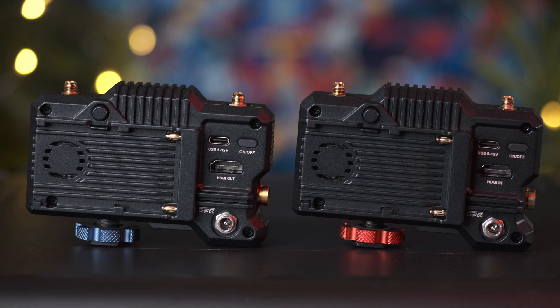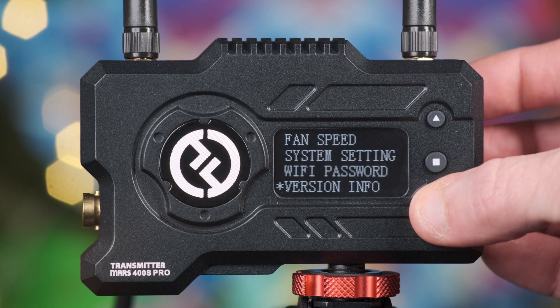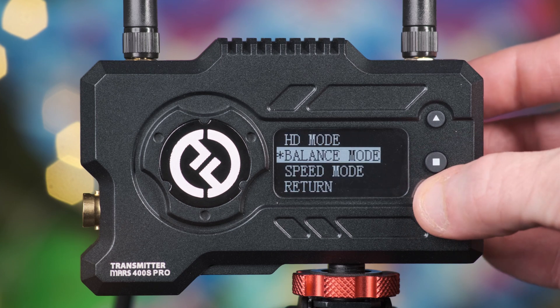Both units also have a DC input for use with mains power, a USB Type-C connection for power delivery via power banks, and Sony NP-F battery plates, which will be your main power delivery method. To reduce heat, fan outlets are also on board, and there are simple, easy-to-use navigation buttons for setting channel frequency and additional functionality.